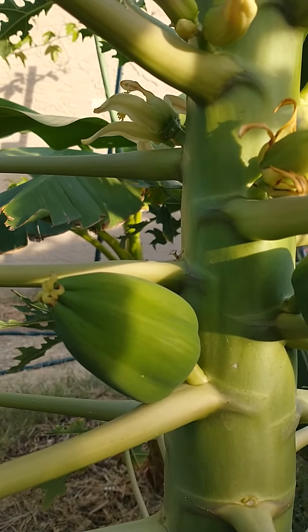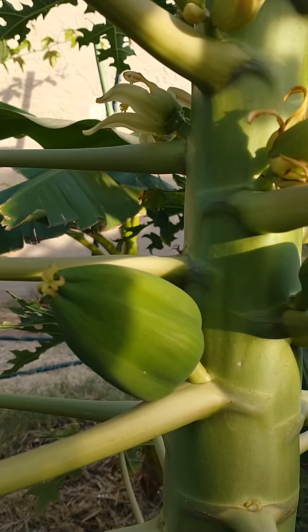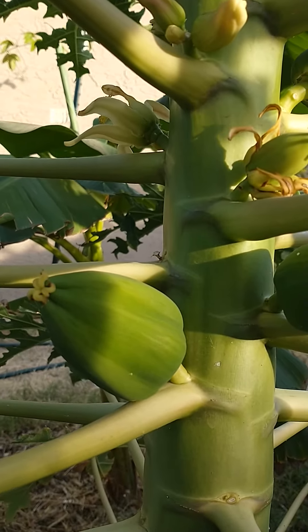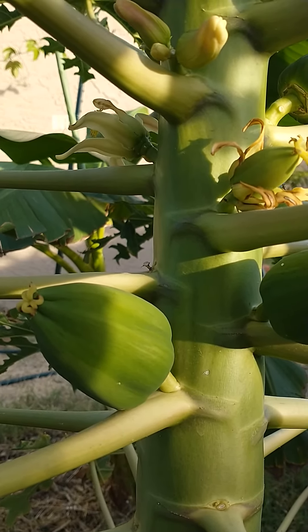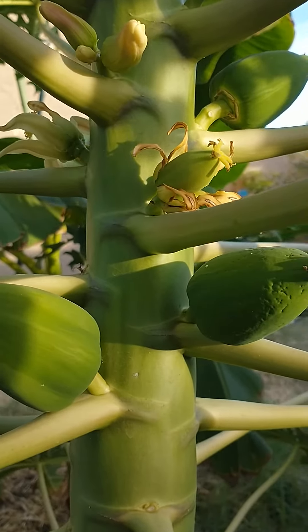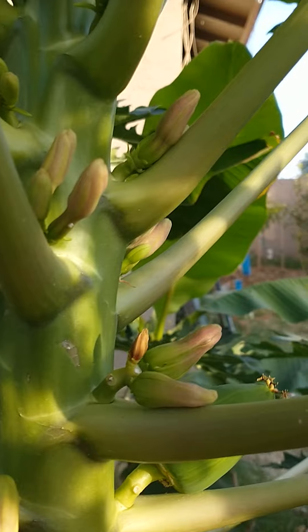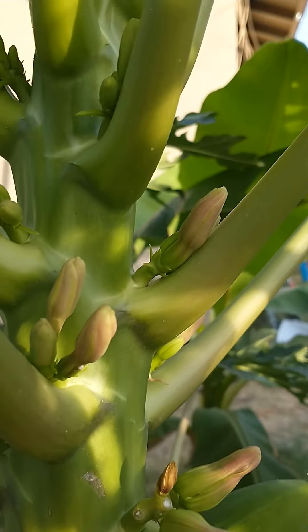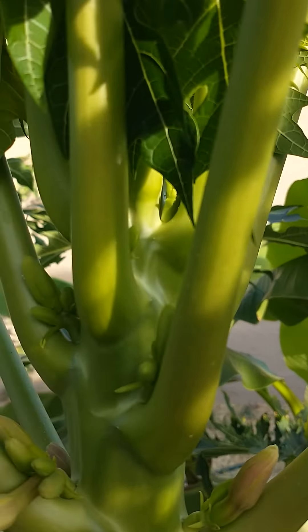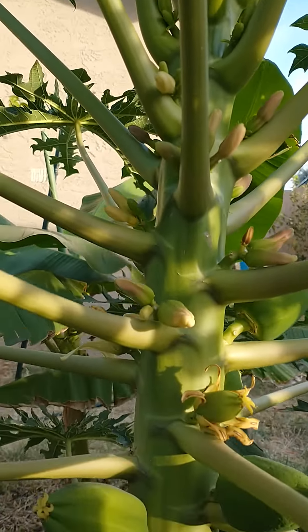They say it takes approximately from flower to fruit, when you actually pick the fruit, approximately six to nine months, depending on how hot it is. So here in Arizona, it should ripen a little bit faster because of the heat. And you can see up at the top here, there's all kinds of more blossoms forming on the tree. And as it continues to get bigger and bigger, it just keeps on doing more papayas all the time.